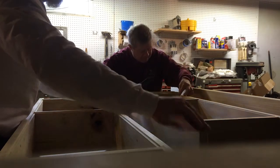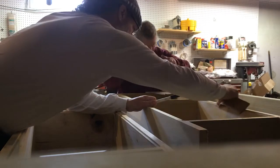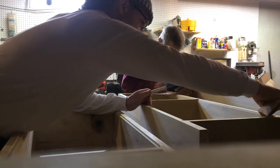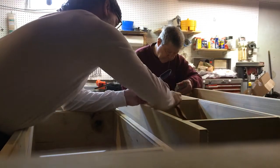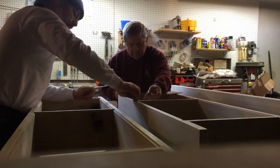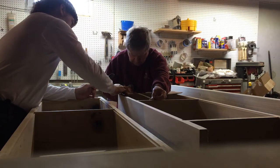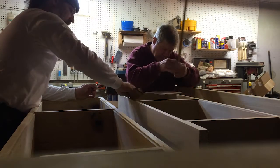Do these two first. Knock that off. You got to do the edges on this one. This is going to be the best piece of furniture ever built.